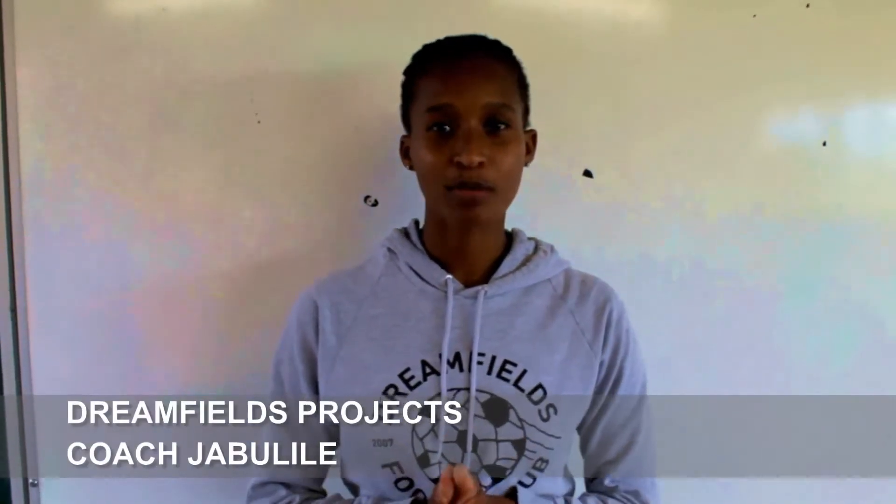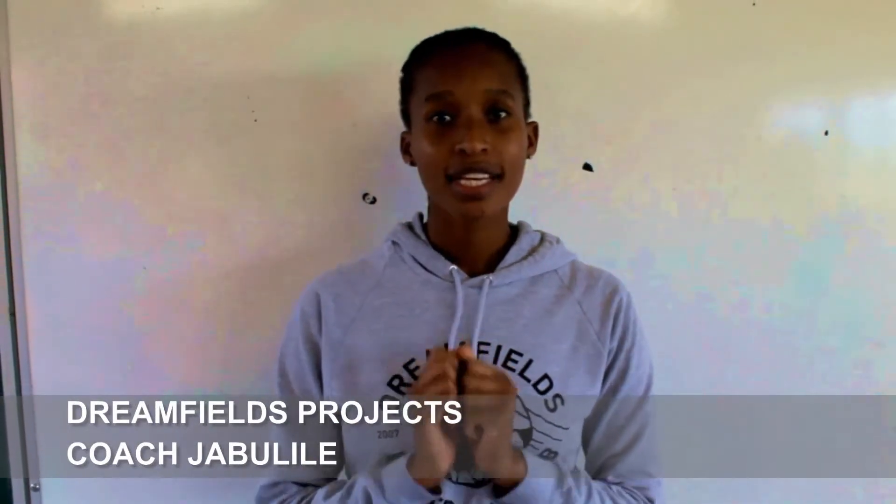Hi, my name is Coach Jabulile and welcome to the SafeSports Netball Skills Sessions.